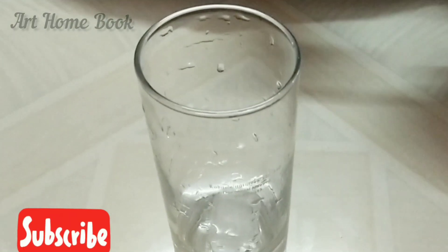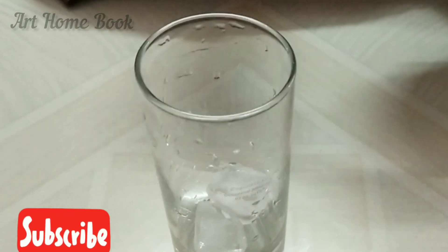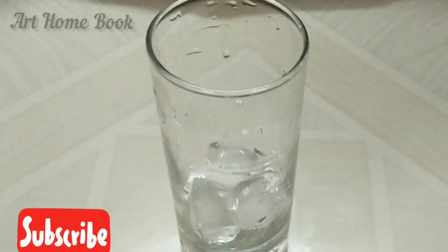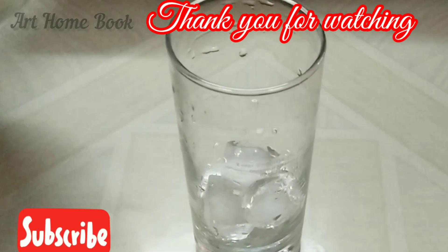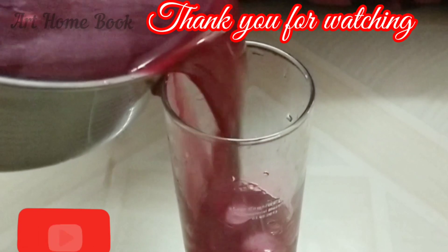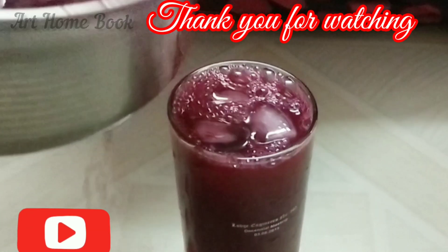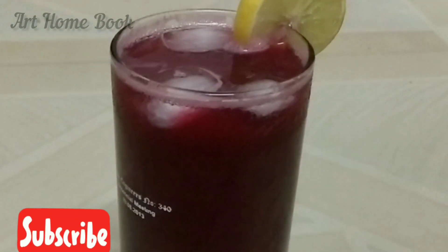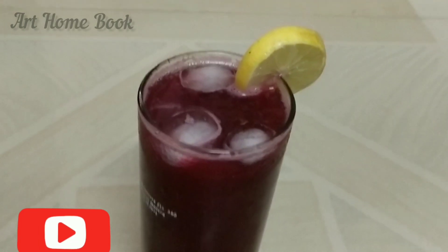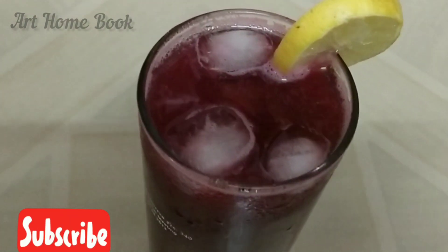The juice is ready, but what is the name of this juice? Let us know in the comment box. Please like, share, comment, subscribe and click the bell icon. Thank you viewers, thank you for watching.